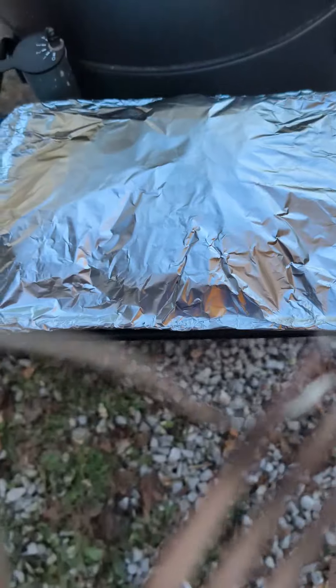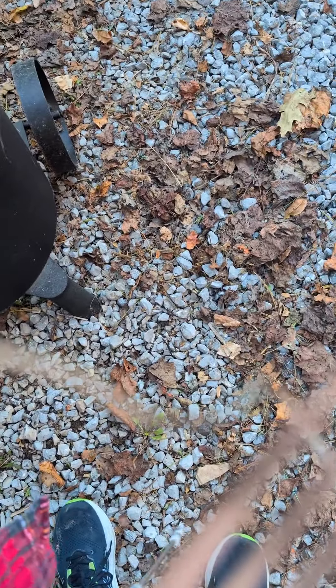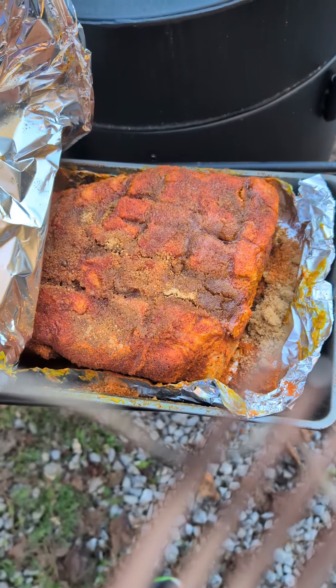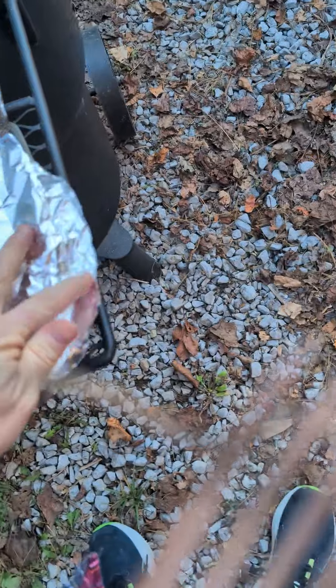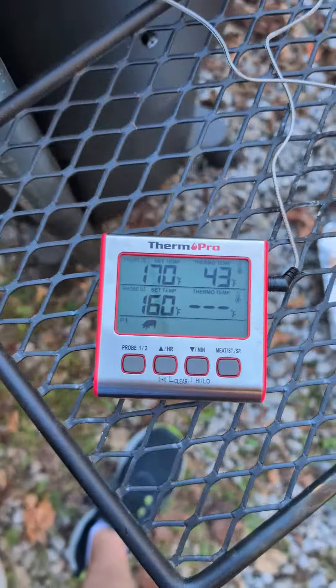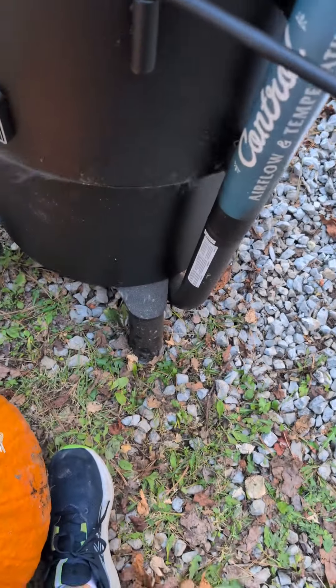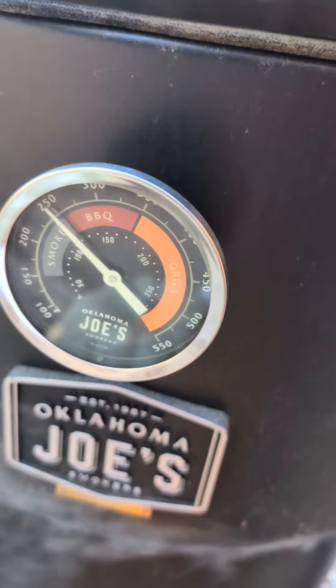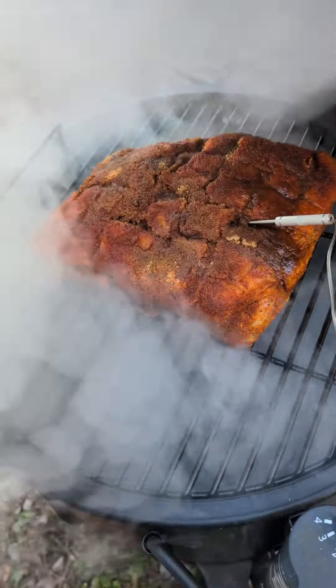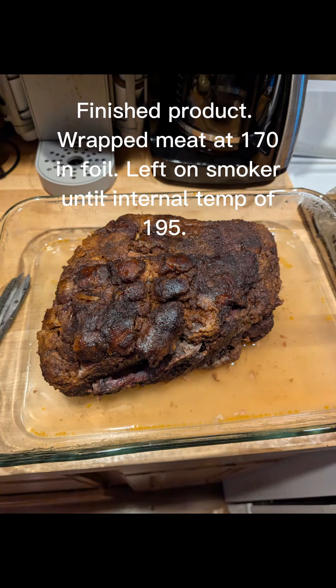Let's take a quick peek at the piece of meat we're smoking here. Look at what a beaut this is — check that out! It's gonna be beautiful. We got our ThermPro set up, target temp 170°F, it's currently 43 degrees inside the meat. Here's our beautiful piece of meat right there — we'll get back to you in a few hours.